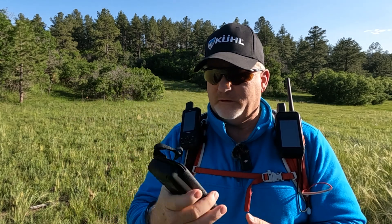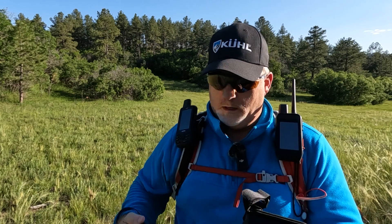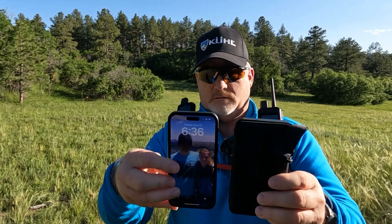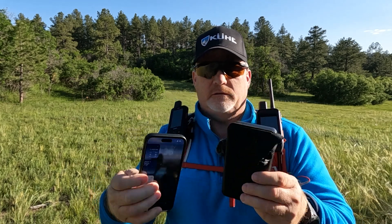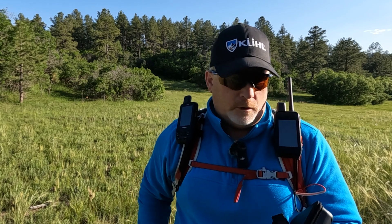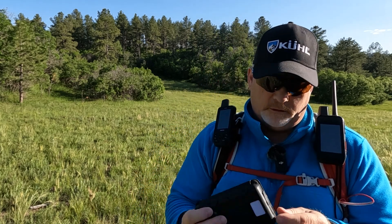Honestly, it's about the size of a phone — I have an iPhone 14 and you can see it's the same size, though it's definitely thicker. I just wanted to tell you a little bit about it.